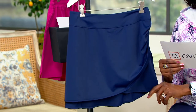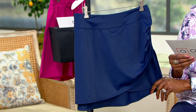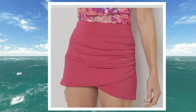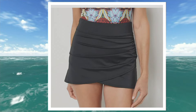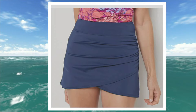Let's go through the colors. So navy is what you're looking at here. We have deep magenta, deep magenta floral, black tonal floral, black, and the navy that we just talked about. The price is $37.34.